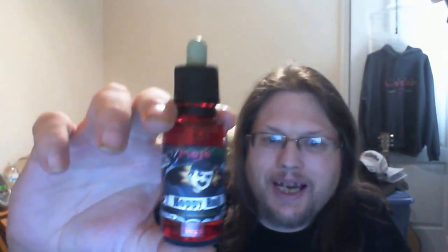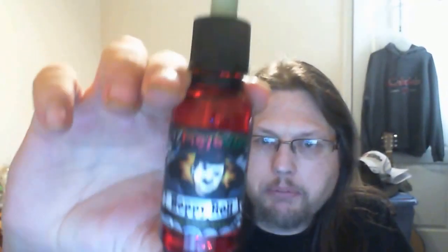Hello, this is Dave Chidichie, known as the Cowboy Jedi. I have another e-juice review for you, and this one is by MyMojo Vapes — the Hoppy Roll. These bottles are super cool, check these out.